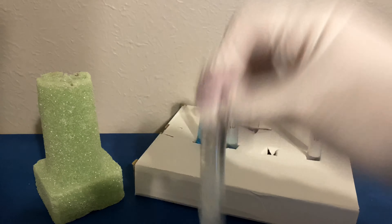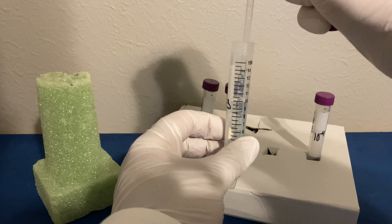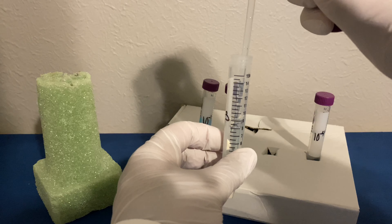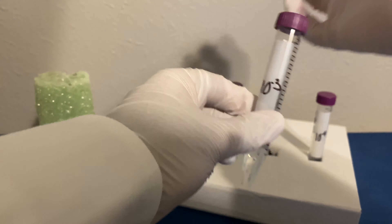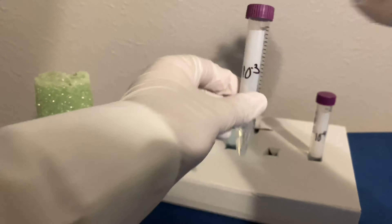Now that it's been diluted one final time — uncap, flame, one milliliter of dilution, flame and recap. And a fourth and final time: remove the cap, flame, transfer, flame once again, recap, and shake.